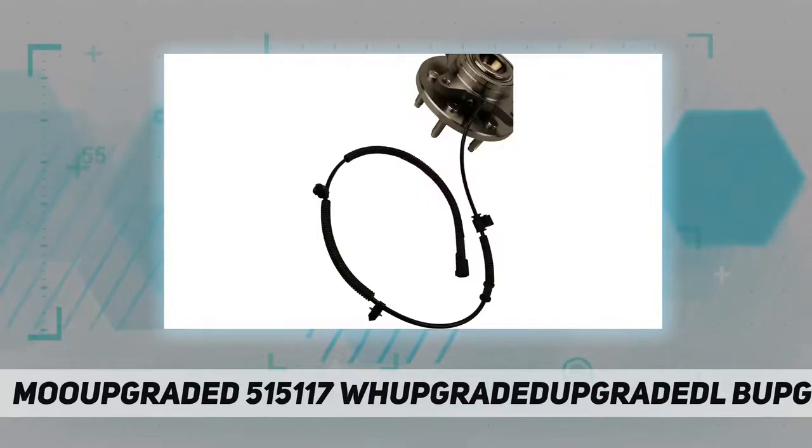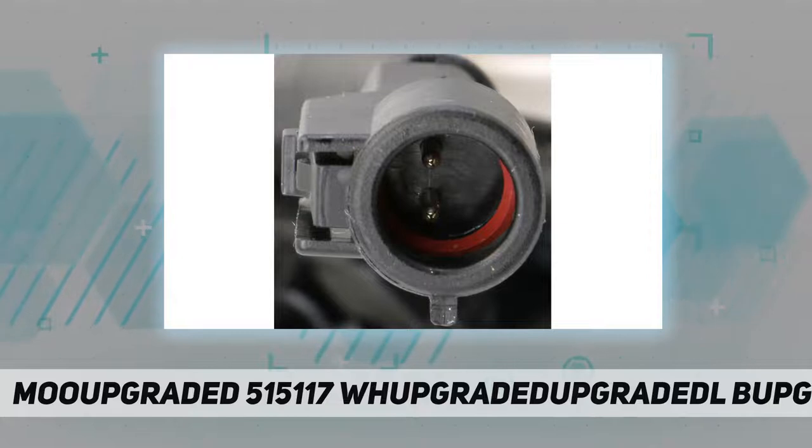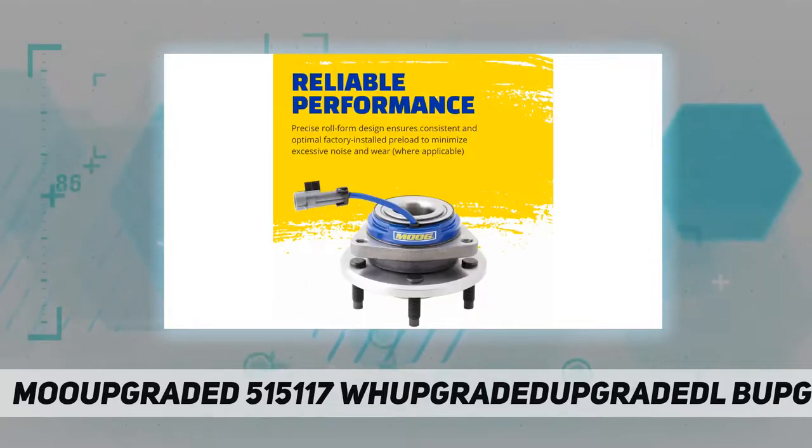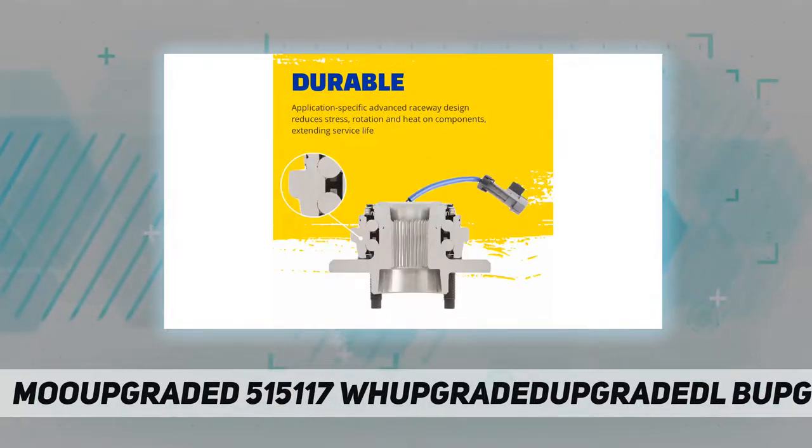Precise roll form design ensures consistent and optimal factory-installed preload to minimize excessive noise and wear, providing extended service life. Application-specific advanced raceway design reduces stress, rotation, and heat on components. Engineered and designed for fast, easy installation.